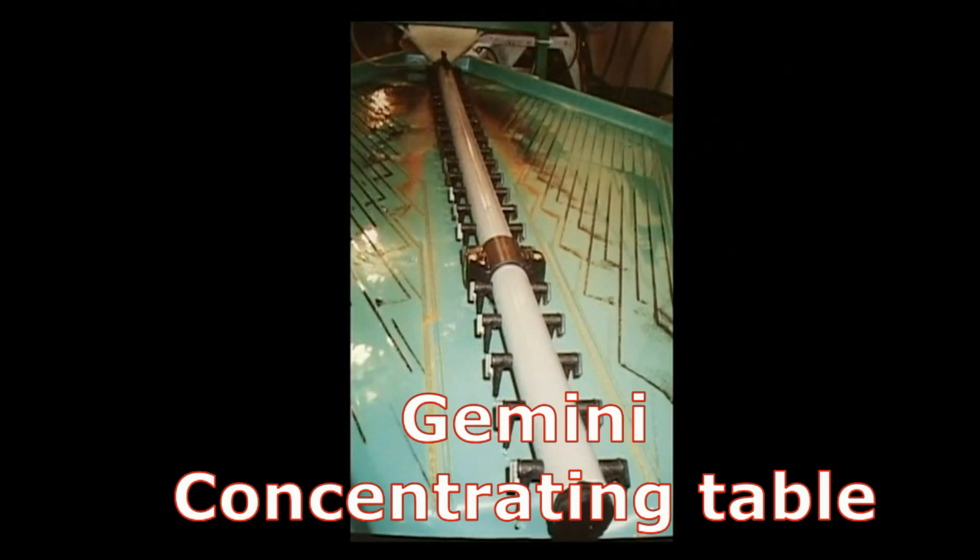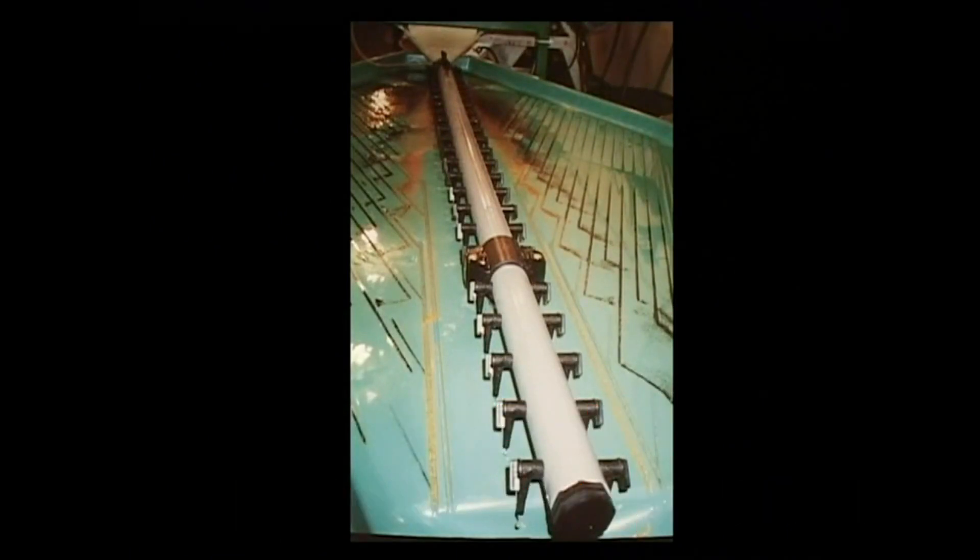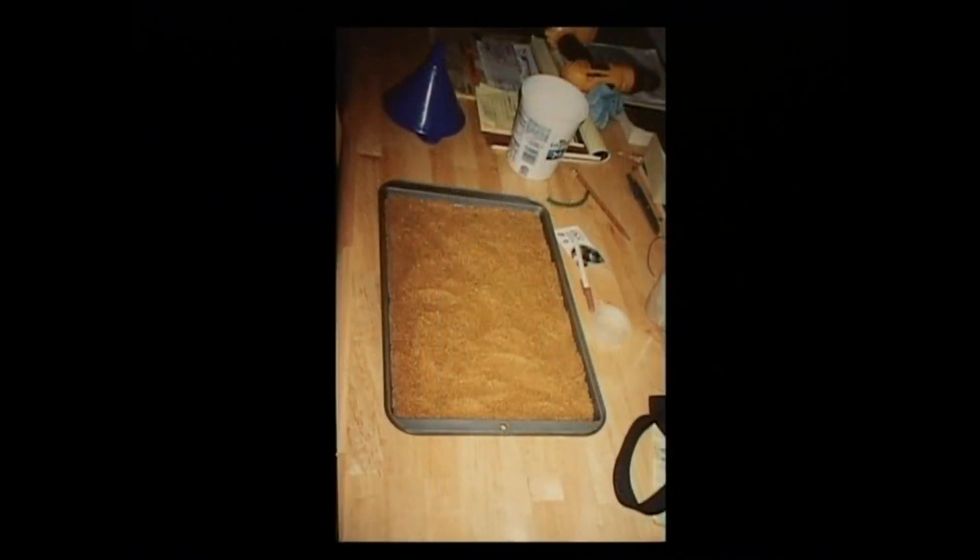This is a Gemini mid-sized table. Everything smaller than 14 screen — like 20 screen to 400 mesh — is recovered clean with this unit. This is a drying pan of gold after one day's run and one cleanup. Probably approximately 100 ounces.